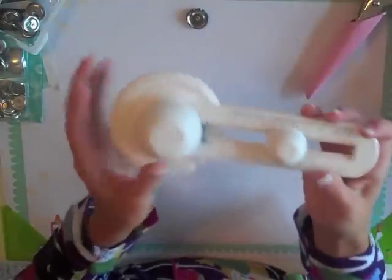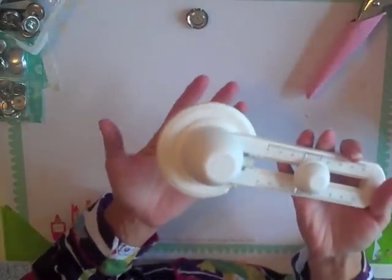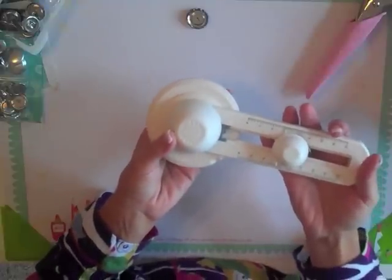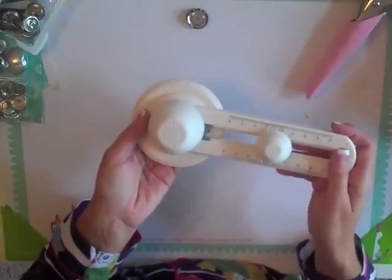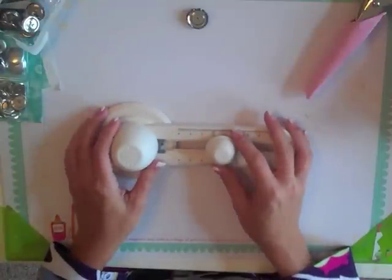What tool are you going to grab out of your stash that hasn't been used in a long time, or you've never even used, or maybe never even taken out of the package? My challenge to you is to use a tool this month and participate in the class. Thanks — have a great October! Bye.